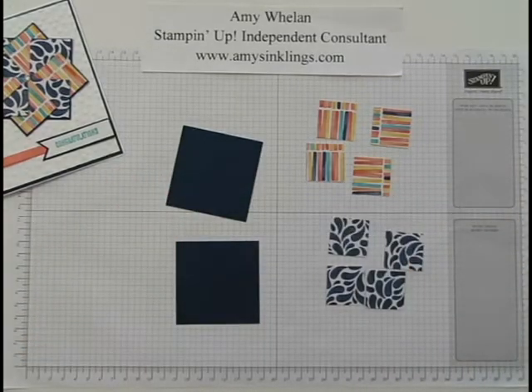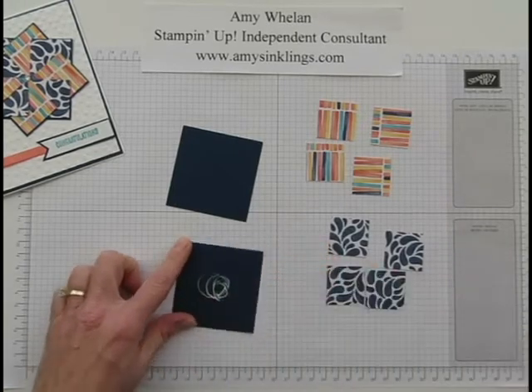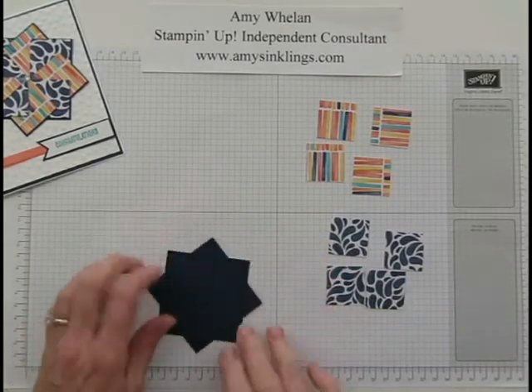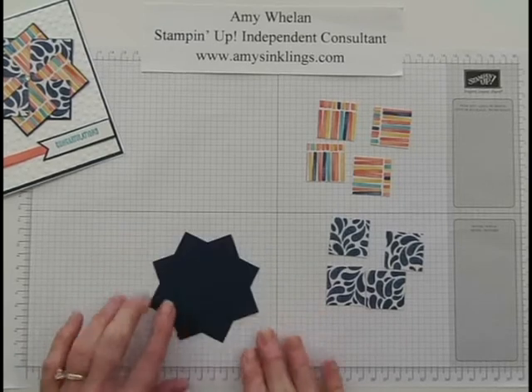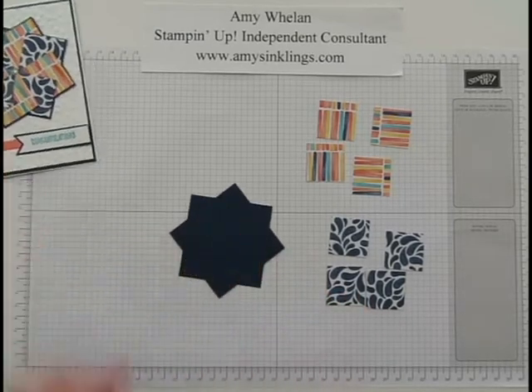You'll need two of those. So let's go ahead and start by gluing these two together. The best way is to use an adhesive that's going to work with you for a little bit, because once I get these crisscross I always like to turn it to make sure it looks right from all angles. Yes, it looks pretty good — so that's going to be the base of our pinwheel.